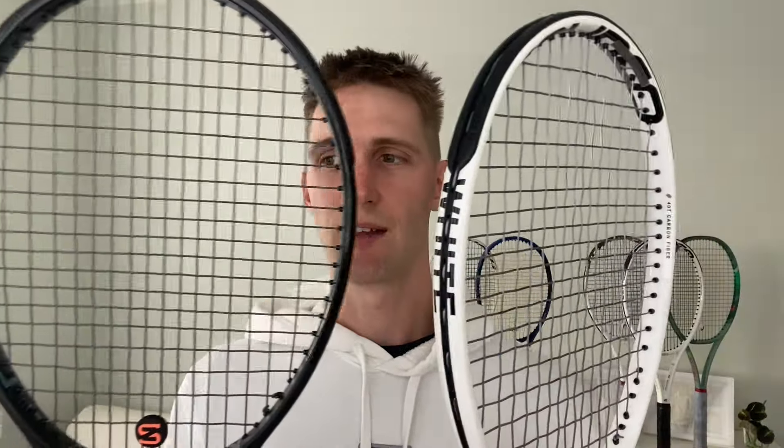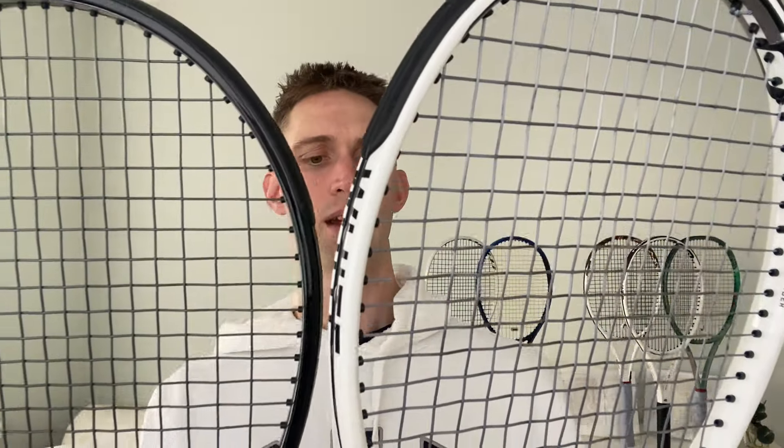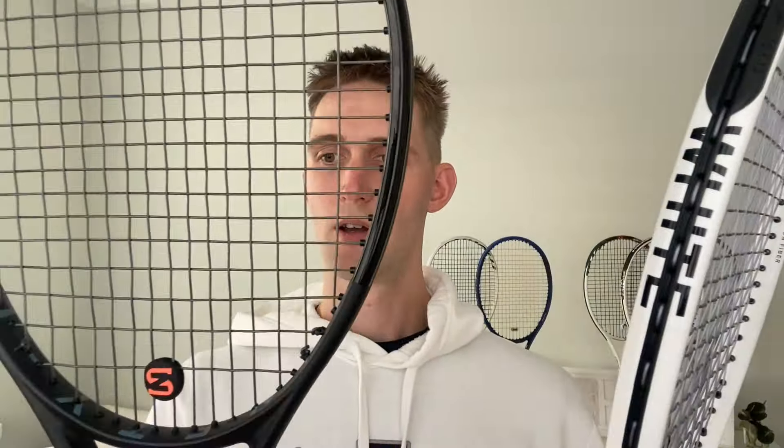It is also worth comparing the Whiteout 16x19 to the upcoming Gravity Tour 16x19, because both are relatively hotter in response and wider in string spacing. Looking at the string spacing, I can see the Whiteout is a bit wider with bigger boxes, while the Gravity Tour tries to maintain a more consistent distance between the strings. So in theory the Whiteout should be shooting a bit higher and helping a bit more, but it also depends on the stiffness.